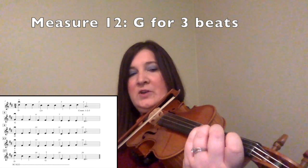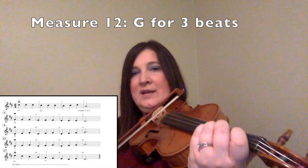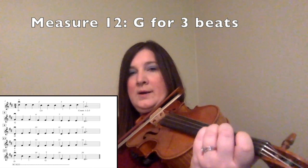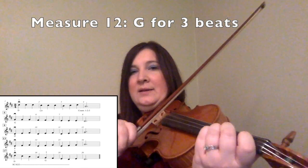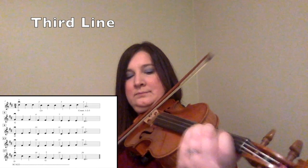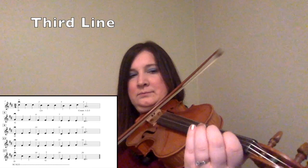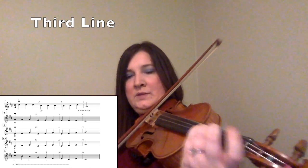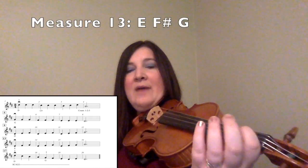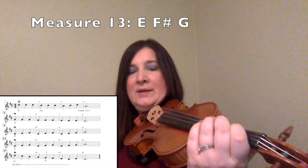For measure twelve, you are just going to add that third finger on the D string, and you are going to hold the D out for three counts because you have another dotted half note. One, two, three. Now we are at measure thirteen, and you have E with one finger, F sharp with two fingers, G with three fingers. One, two, three.